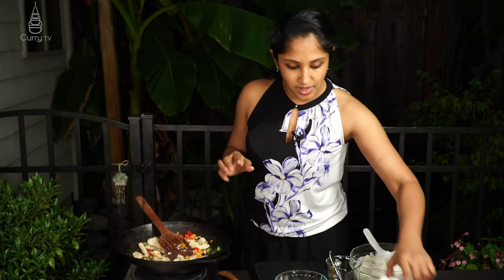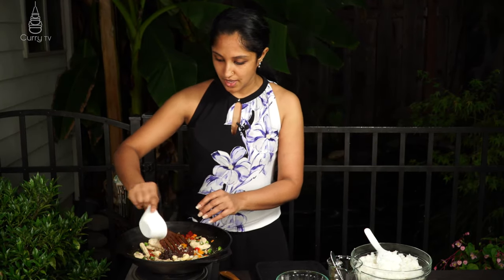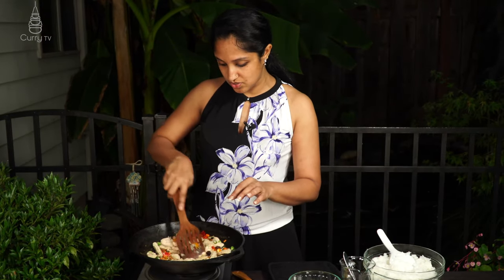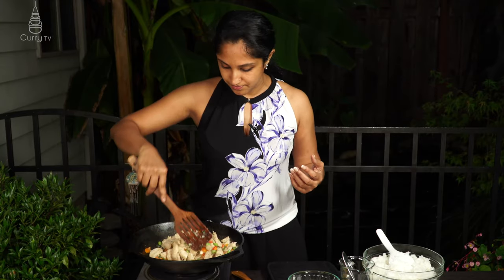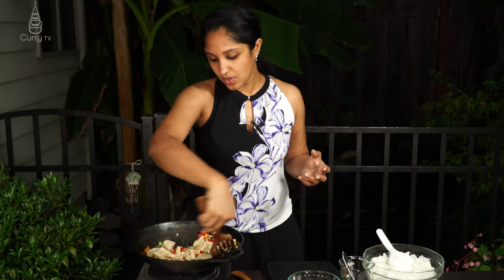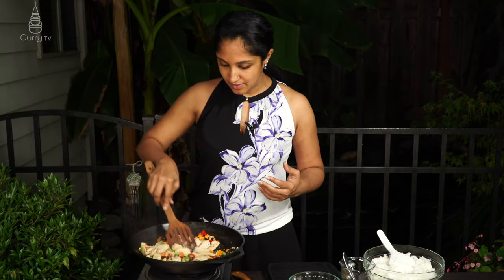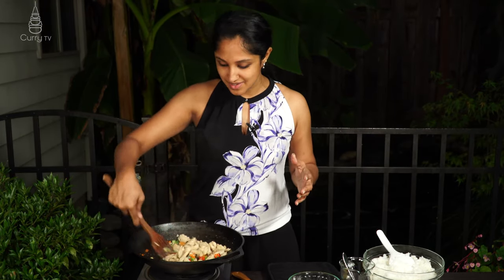We don't want to lose the vegetables' crunch, so while they're still crisp we go in with about a quarter cup of raisins and a quarter cup of cashews. They'll plump up in the chicken juices and boost all those flavors. When we order fried rice they add cashews and raisins — that's why I'm adding them. It's somewhat reminiscent of a biryani, but it's Thai-style fried rice.